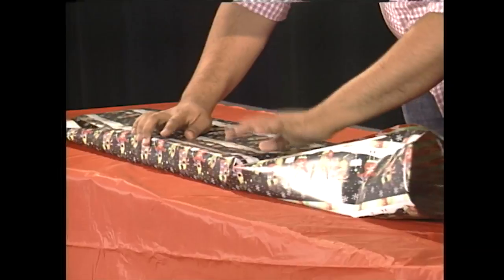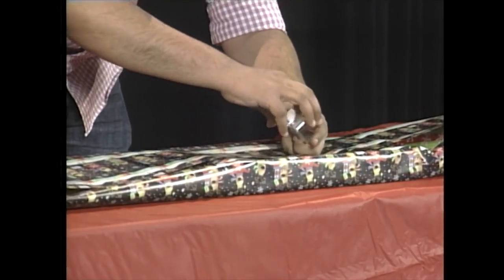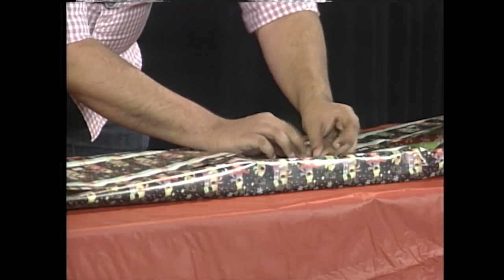Fold it like this. And we're going to work with our pieces of tape. We're going to put in this final piece.